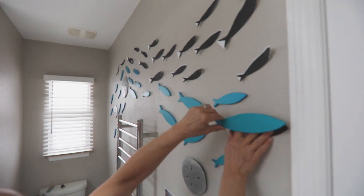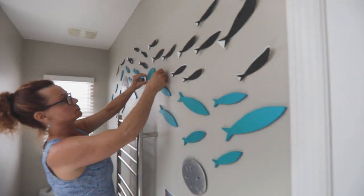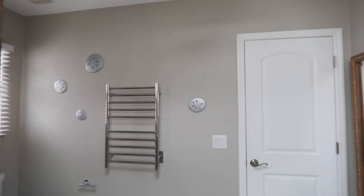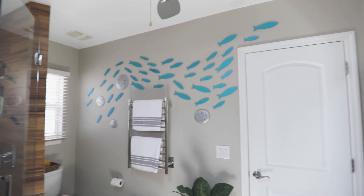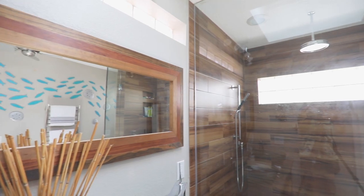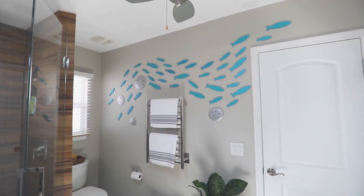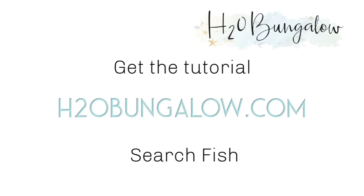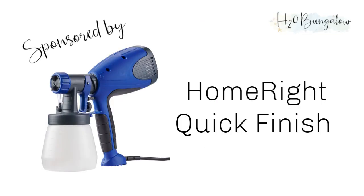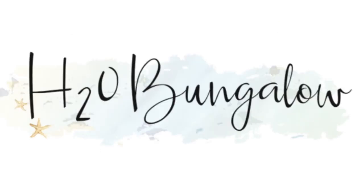You can find more tips on how to create a good school of fish shape in my post on h2obungalow.com. If you like my project, please give me a thumbs up, leave me a comment, and subscribe to my YouTube channel. Remember, you can download the free fish templates on my website, and while you're there, don't forget to subscribe to that too. Thank you so much for watching today, and we'll see you next time with the next creative DIY project from H2O Bungalow.